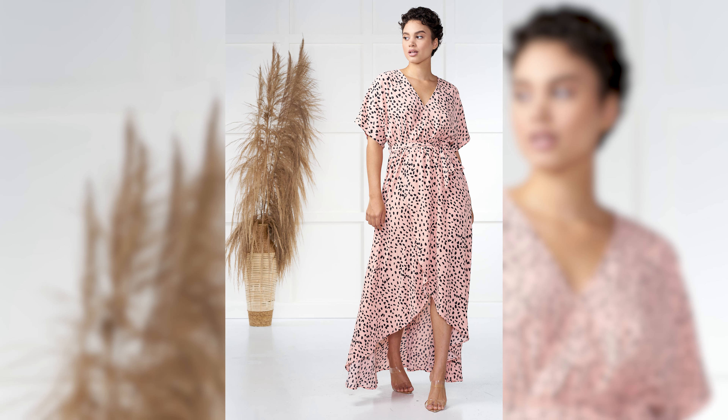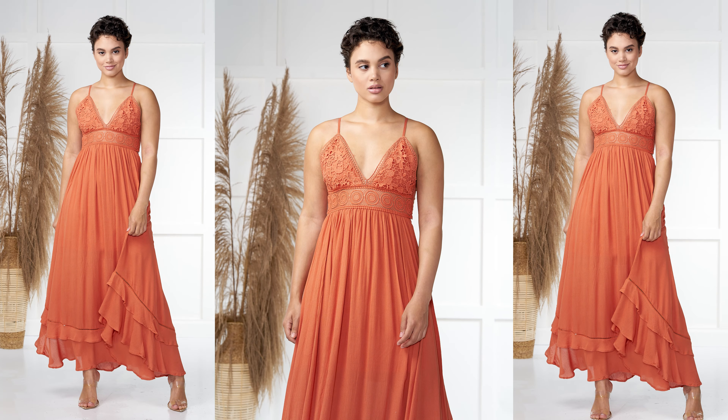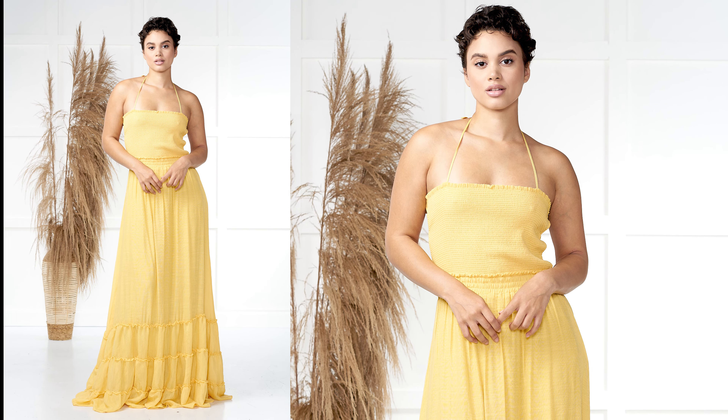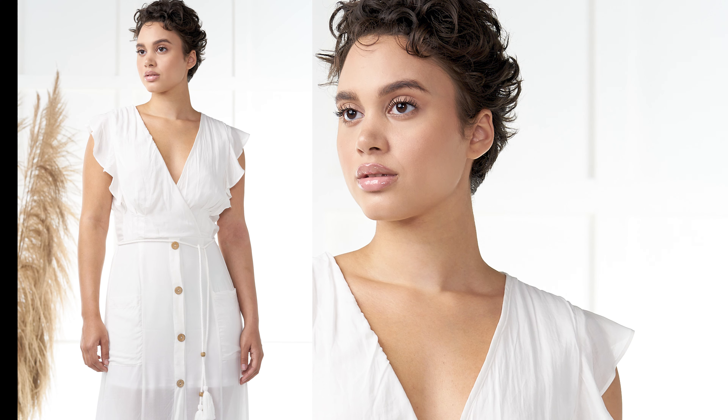So my opinion of the Viltrox 85 millimeter — it's an amazing lens, as you can see from the results. It's my go-to when I'm doing these types of shoots, actually any type of portrait. So I would definitely recommend that lens if you can afford it.